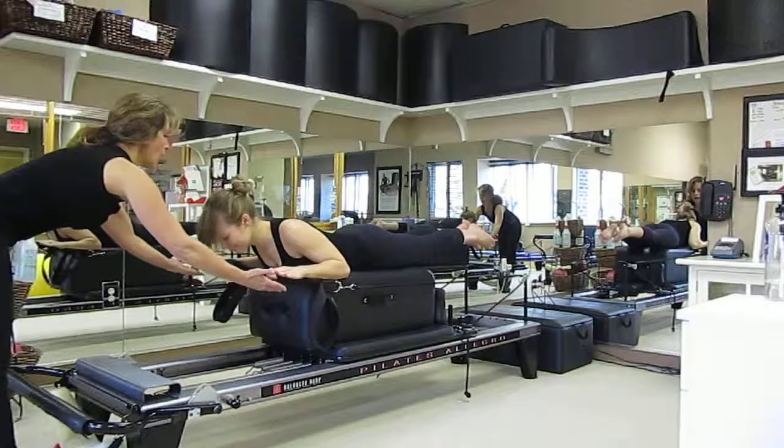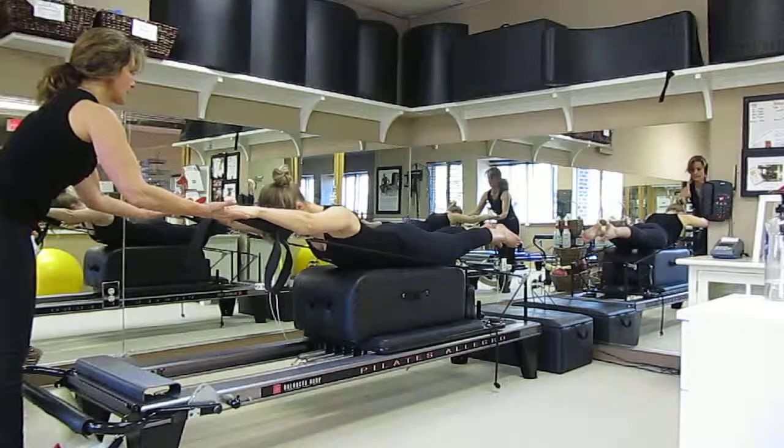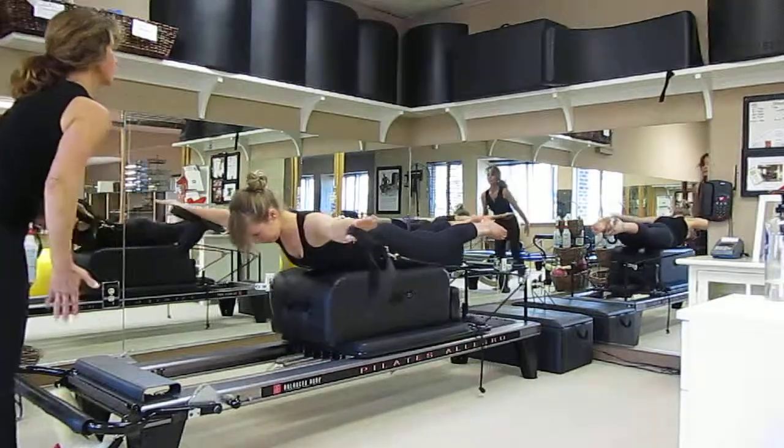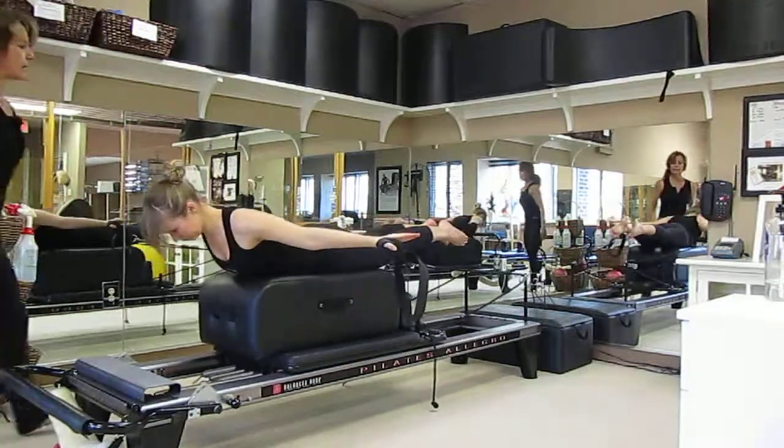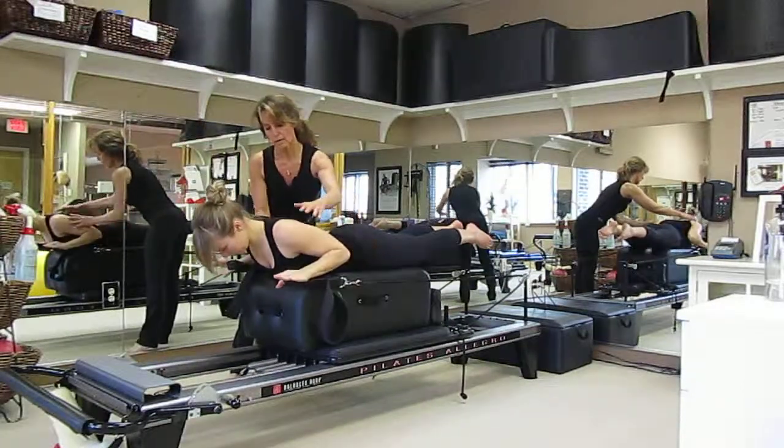Do we have one more? And inhale, extend forward. Keep reaching through the back of the neck, the crown of the head. The arms come all the way around. And now as you exhale, folding those arms back in and all the way down.